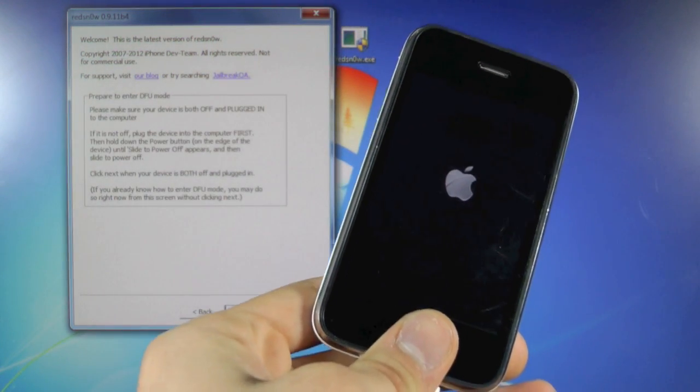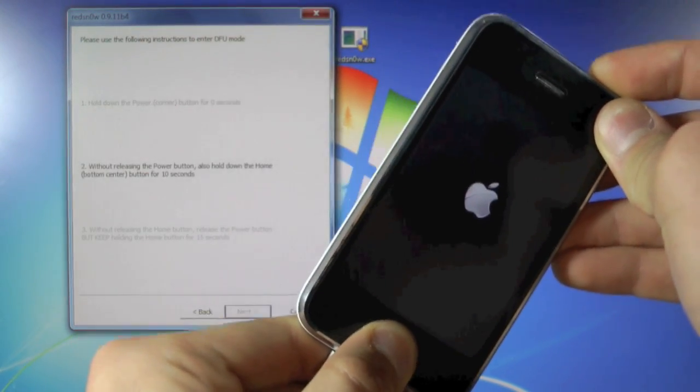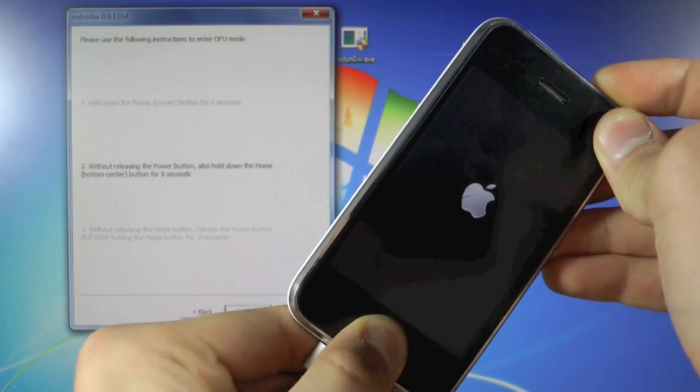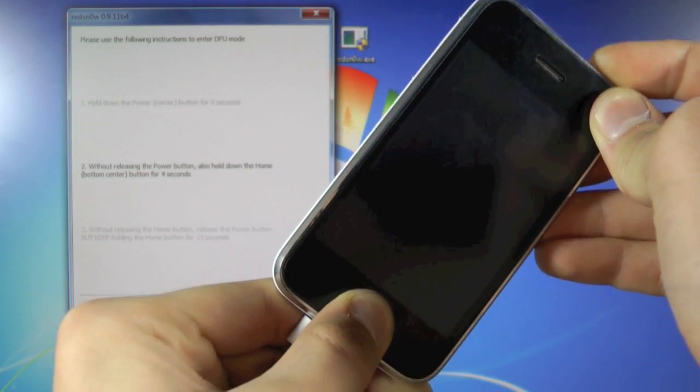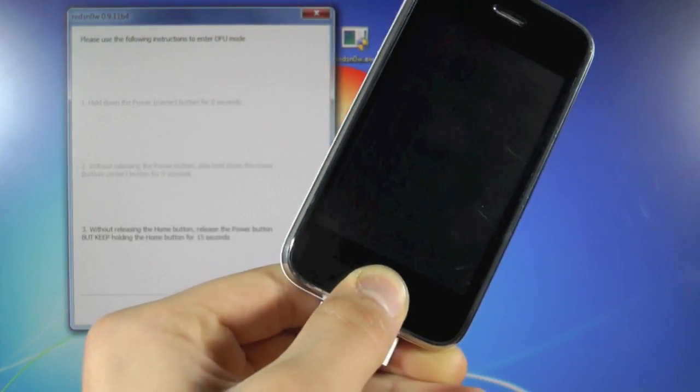Put your device into DFU mode and hit next. Hold the power and home buttons together for 10 seconds, then let go of the power button and keep holding the home button. Once your device reboots, go ahead and slide to unlock.